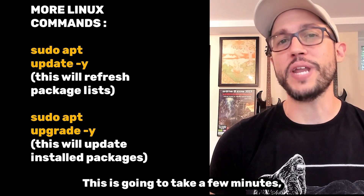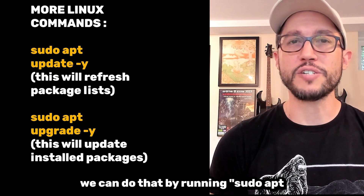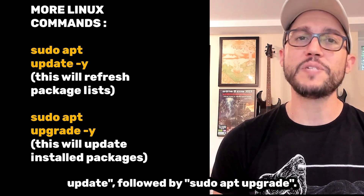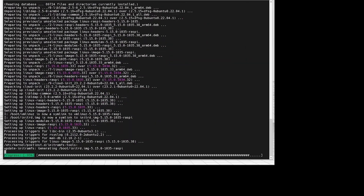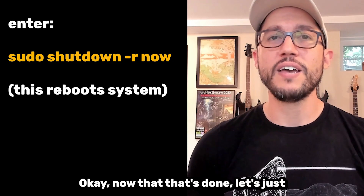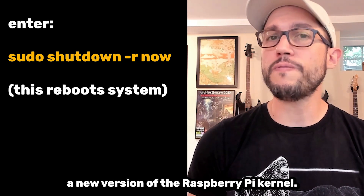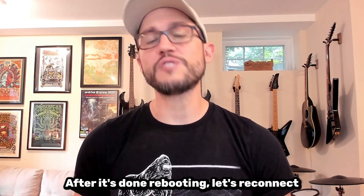Let's upgrade and reboot our device first — this is going to take a few minutes. We can do that by running sudo apt update followed by sudo apt upgrade. Now that that's done, let's give it a reboot because we just deployed a new version of the Raspberry Pi kernel. After it's done rebooting, let's reconnect to it.